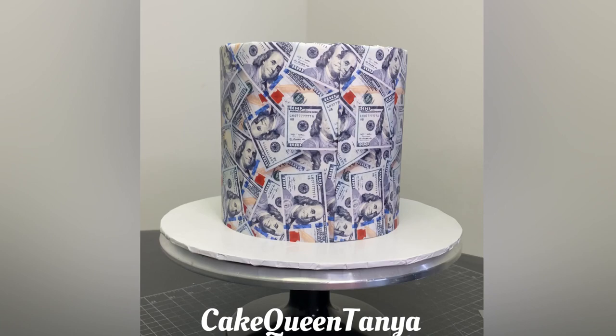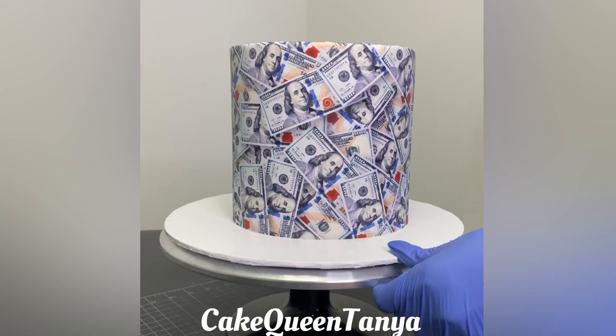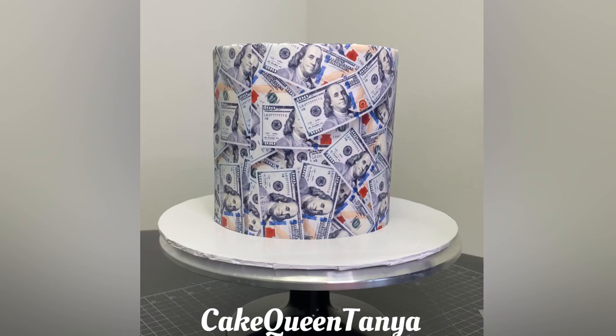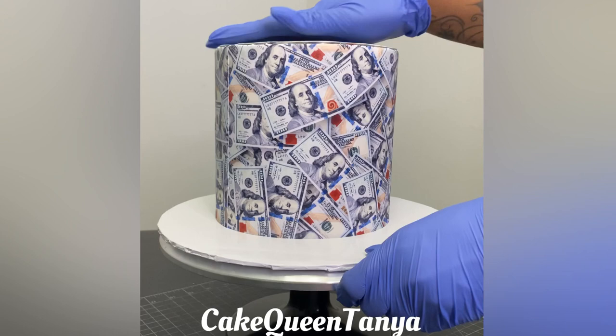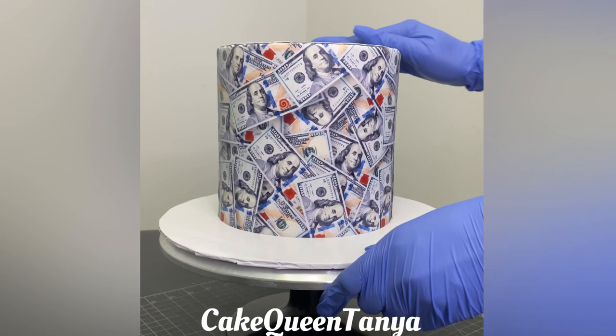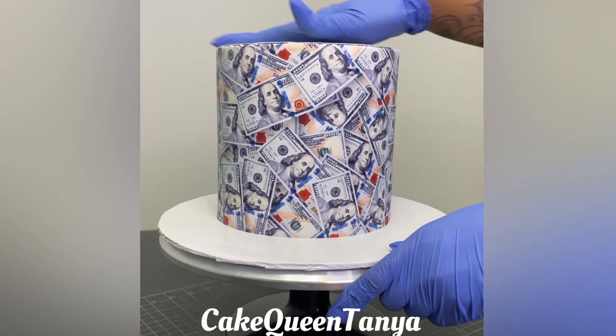I'm going to place that circle on top. I used the seven-inch cake board as my template to cut the circle out. All my images were printed on a regular 8.5 by 11 standard-size edible sheet. I'm looking for the front of my cake so it's even and not lopsided — always do that with any cake you make. I add my top circle and press it down, smooth it — the ink isn't rubbing off, nothing is sweating. Very high-quality edible images. There you go — fully wrapped, the blue Benjamin money cake.